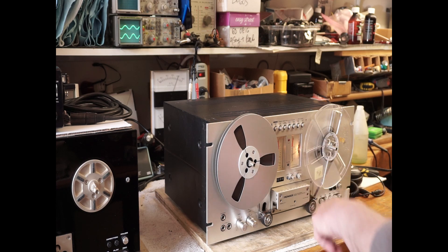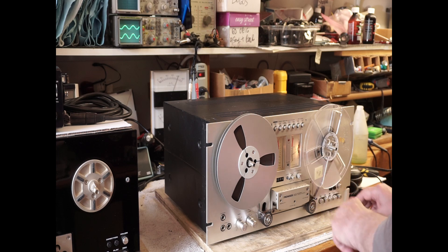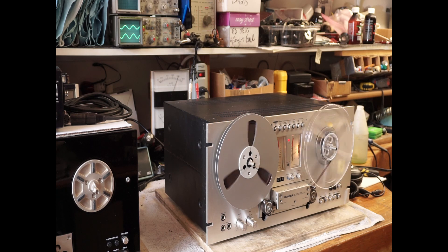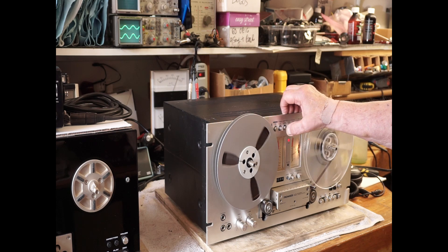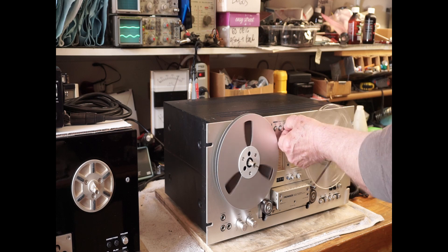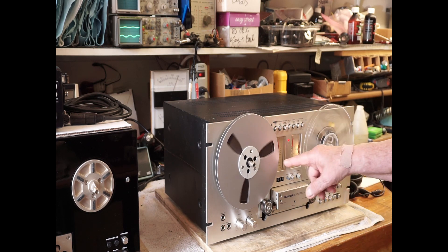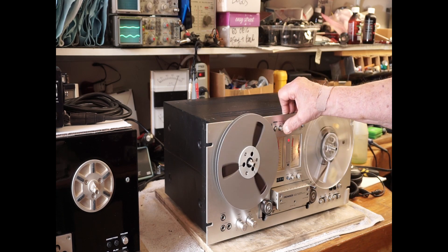Meter calibration's off. So let's see what it does in the record mode. That's the source. Tape monitor switch is stuck. There's the tape — level is way down, way down.